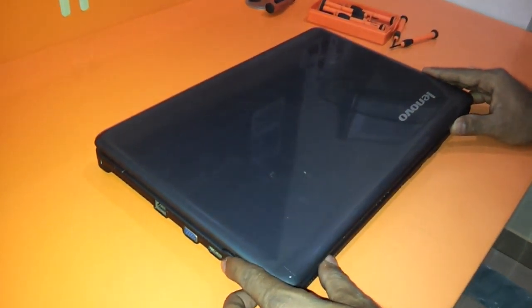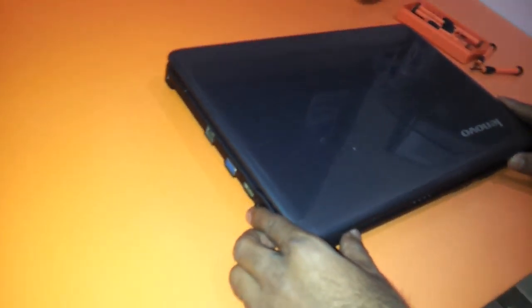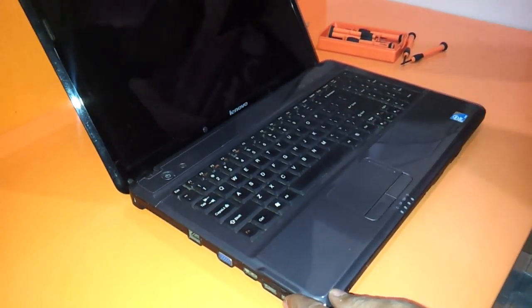Hi friends, in this small video we will show you how to replace the keyboard as well as the LCD of the Lenovo G550 notebook. As you can see, this is the Lenovo G550 notebook.